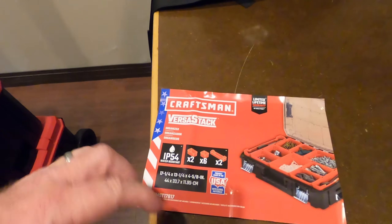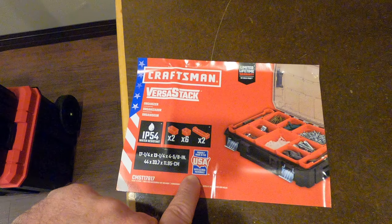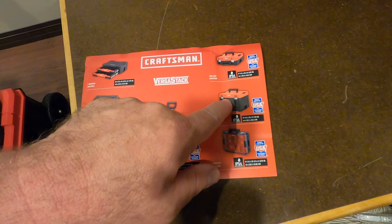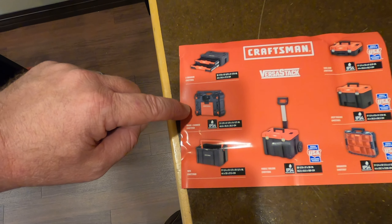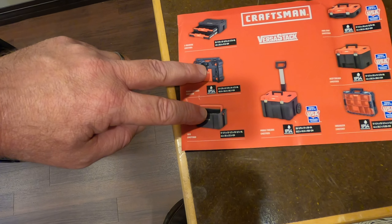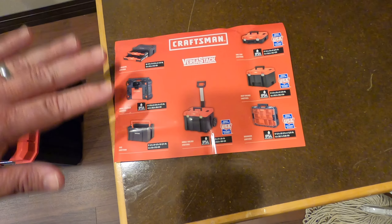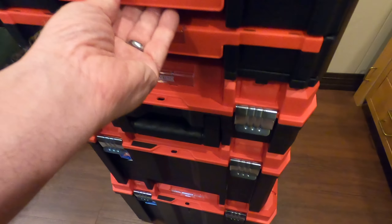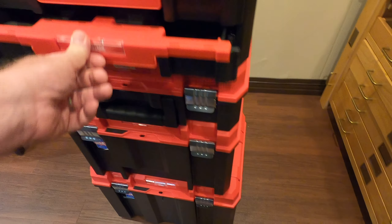Again, this is the Craftsman VersaStack. It says it's proudly made in the USA with global materials. I've got the base, one of these, one of these, one of these, and one of these. They also have a battery charger and a bucket option — I didn't get either of those, don't need them. I might end up getting another drawer section because the drawers are super flexible. The way they catch and lock in — my friends, that is priceless.